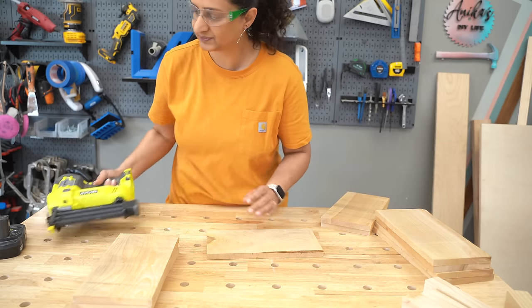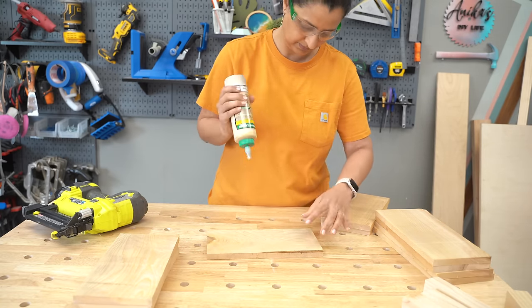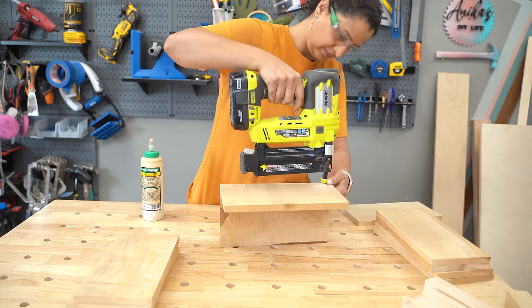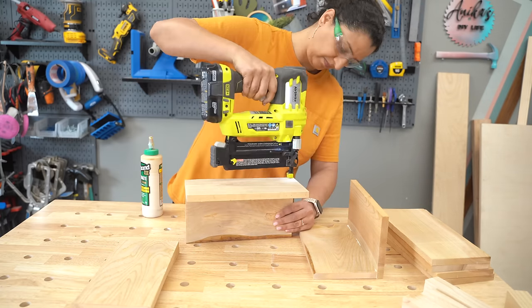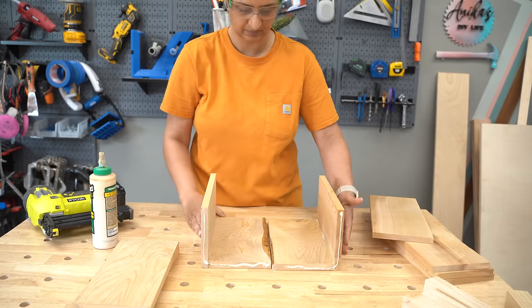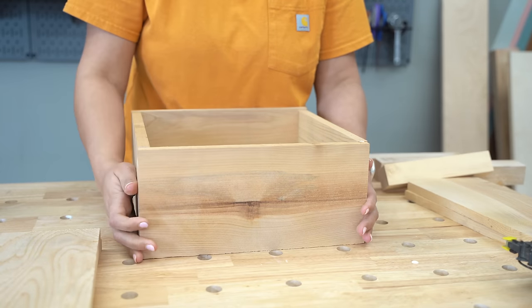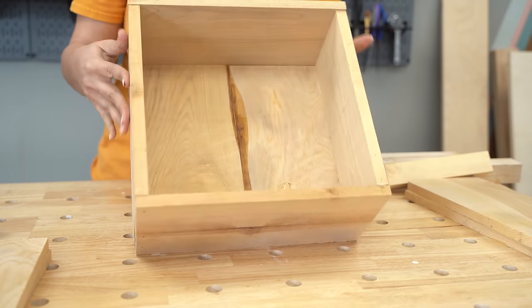Now let's assemble these boxes. I am using finish nails and outdoor wood glue — make sure you use outdoor wood glue, especially if the planter box is going to be outdoors. The bottom has two boards, so I attached one bottom board to one of the sideboards using wood glue and finish nails, and repeated that to make another version. Then I added wood glue between these two pieces and put them together, adding the other two side boards all around and making sure everything held together.